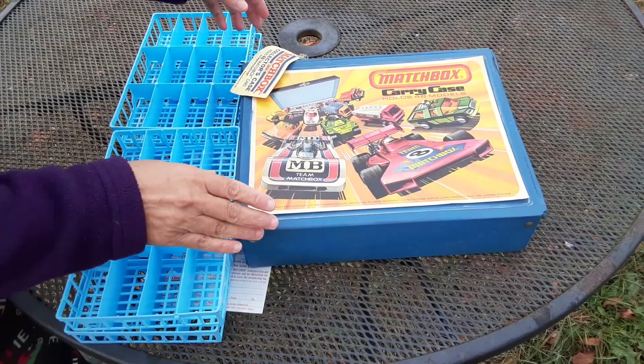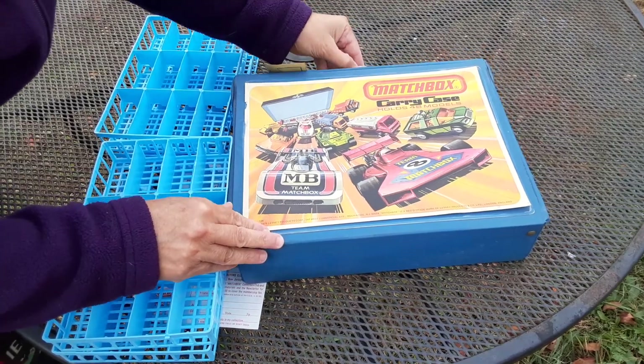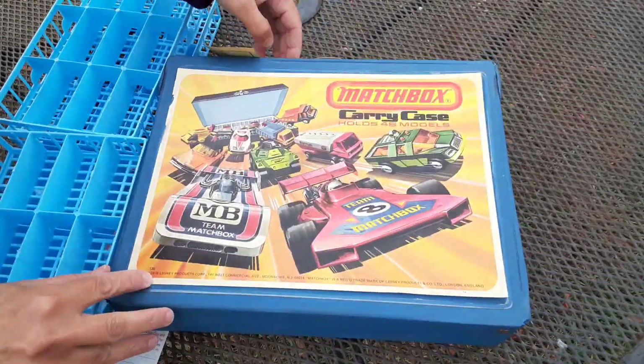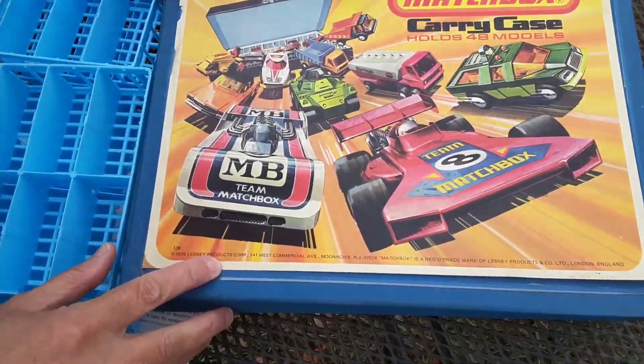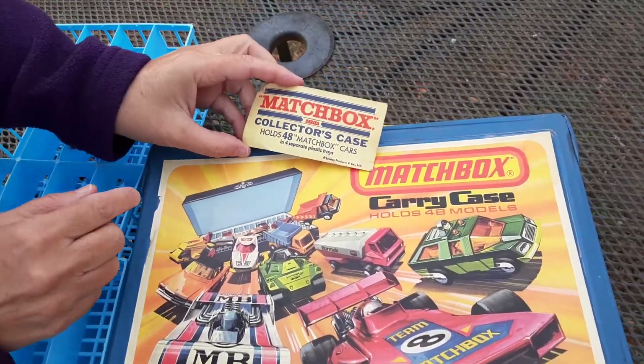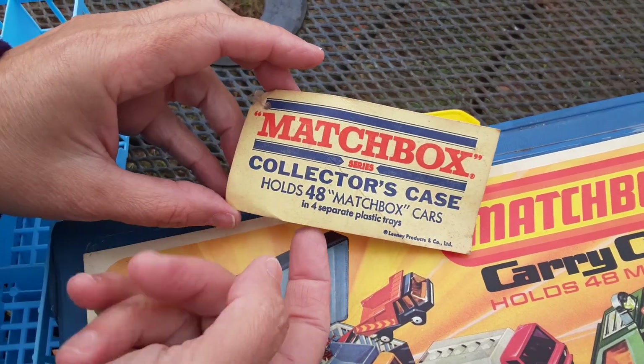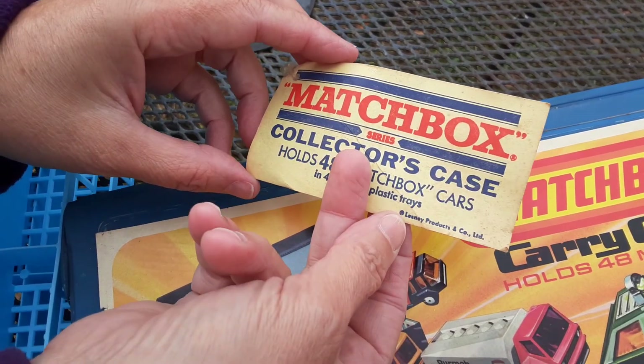Hi! Today I'm going to be sharing with you this neat little Matchbox carry case that was from 1976 Lesney Products. The interesting thing about this one is that it still has the original tag that says 'Collector's Case holding 48 Matchbox cars' on the front.